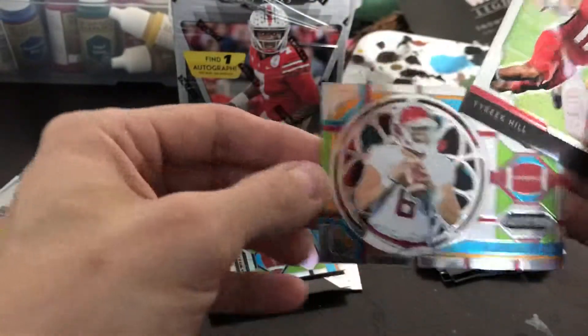Got a refractor of Dan Marino, the stained glass Tyreek Hill out of West Alabama, and Baker Mayfield. All right, two more packs left in this.